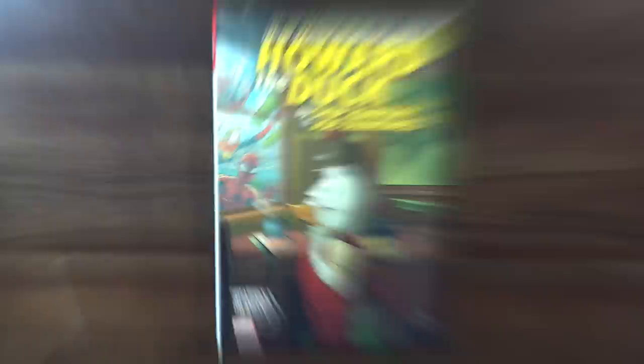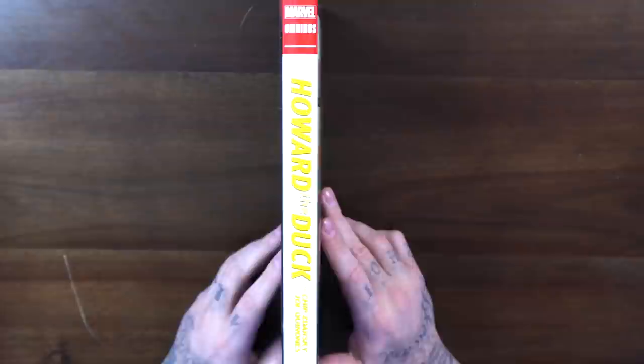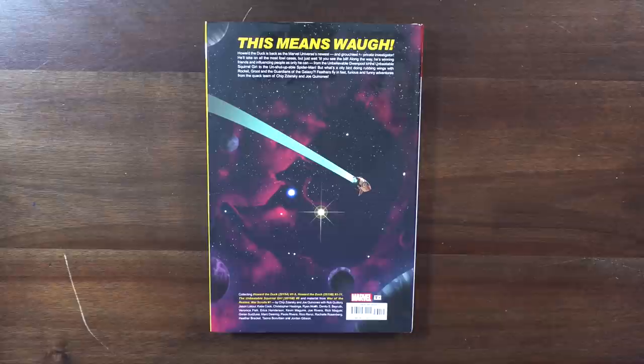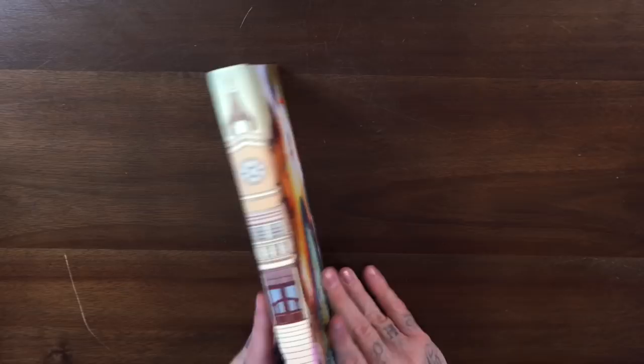Next up we have maybe the thinnest omnibus of all time — Howard the Duck by Chip Zdarsky and Joe Quinones. When I got this from Marvel I thought it was an oversized hardcover, but it's actually an omnibus at 424 pages for only $60. It collects Howard the Duck issues one through five from 2015, then issues one through eleven from the re-volume that same year, plus Unbeatable Squirrel Girl issue six and material from War of the Realms War Scrolls number one. Beautiful wraparound cover on the actual hardcover.